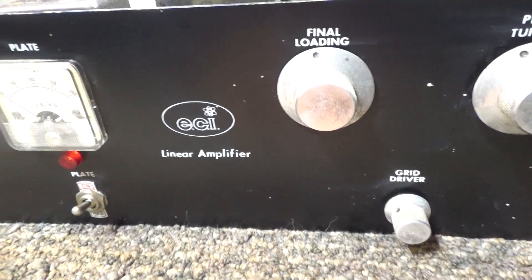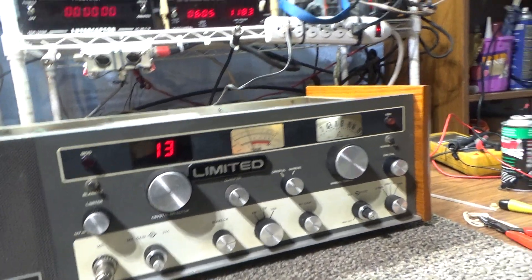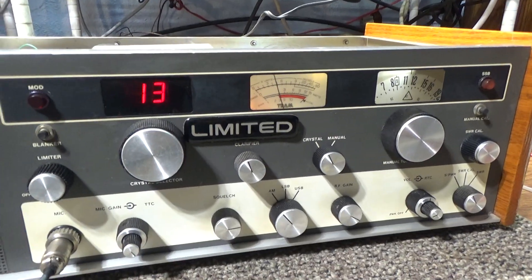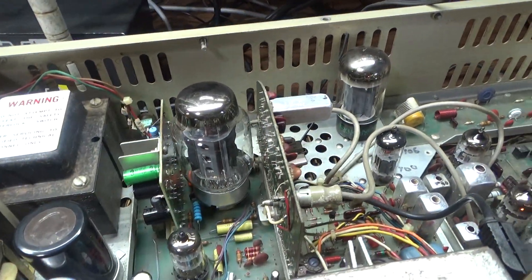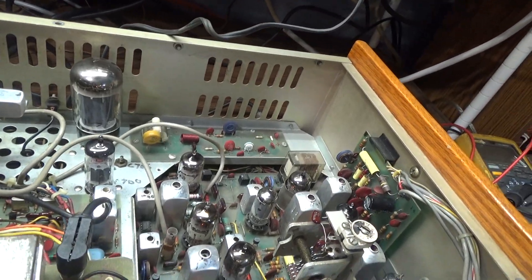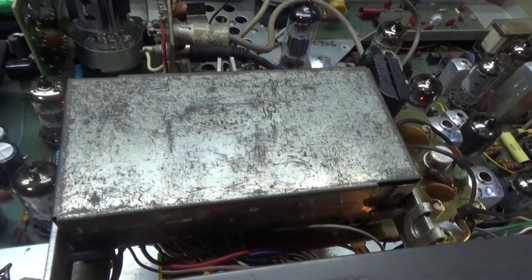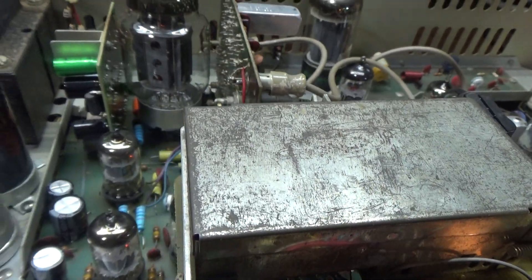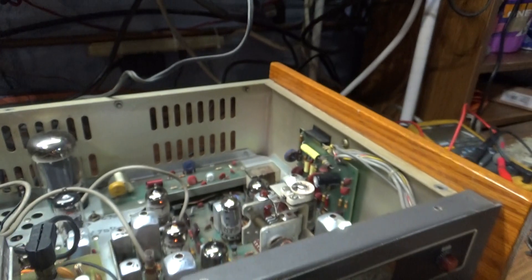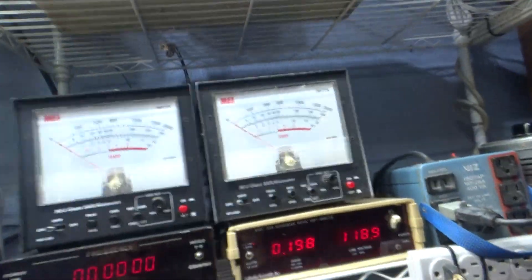It should swing to about 35–40 watts average and do about 60–70 peak with this big bad Tram D201A behind it. By the way, this radio has been modified — not by me. It's been recapped, it works real good, and somebody put in a 40-channel PLL with uppers and lowers, so it's more than 40 channels.